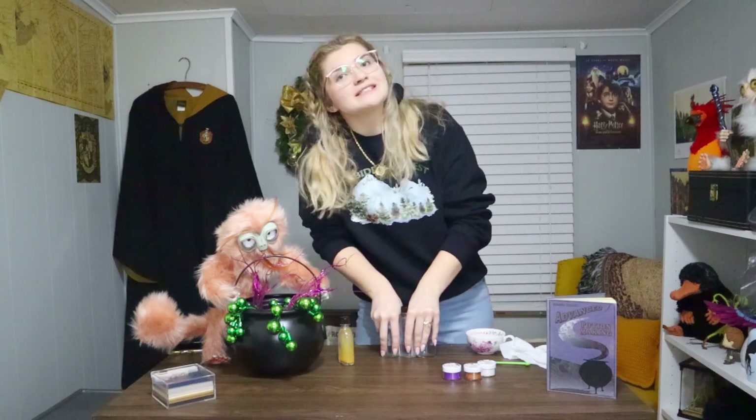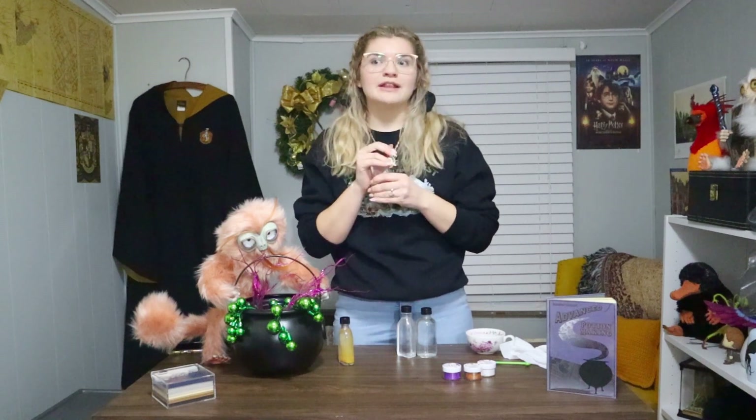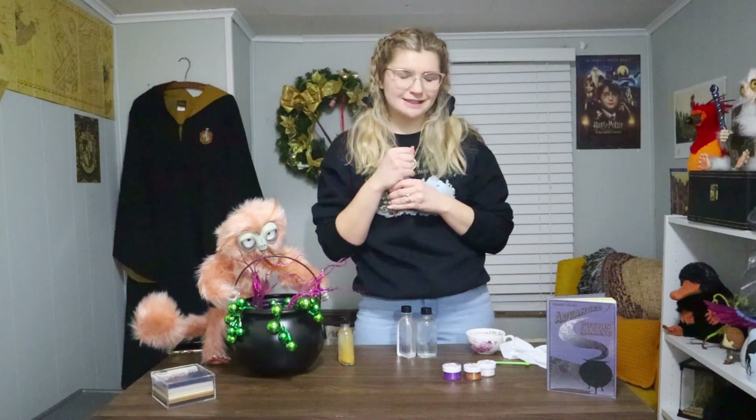What you'll need for this DIY is a glass bottle with a twist cap — that way no liquids spill out. If you're going to do it with a cork, you can always wax seal it. I unfortunately do not have my wax or my wax stamp with me at this magical office — I left it at the other one.